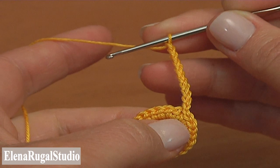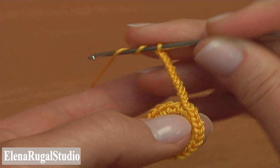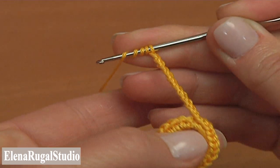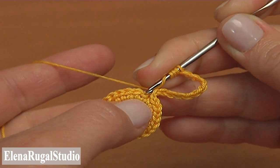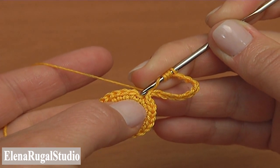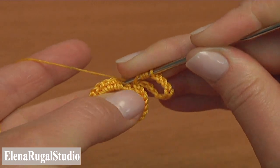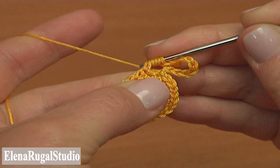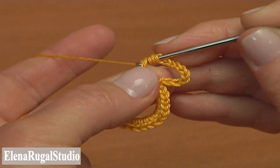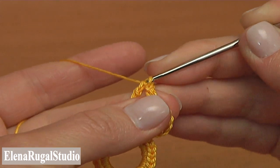Then triple treble crochet into the second stitch. Yarn over the hook 4 times to work the triple treble. Now skip one stitch of the previous round and triple treble crochet into the second one. Pull up a loop through the stitch, then yarn over and pull through 2, repeat 5 times.